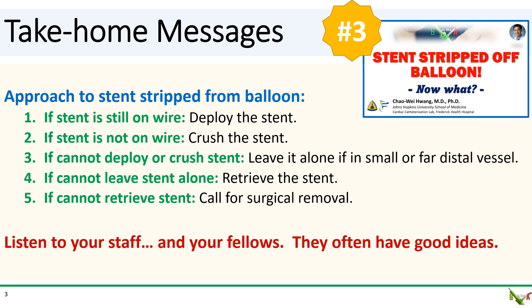And finally, remember to listen to your staff and to your fellows. Never be too proud — they often have good ideas.